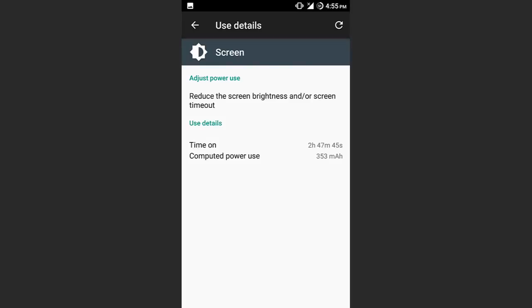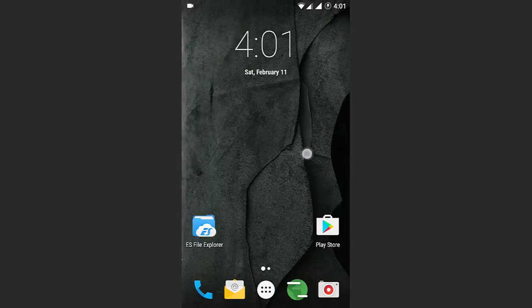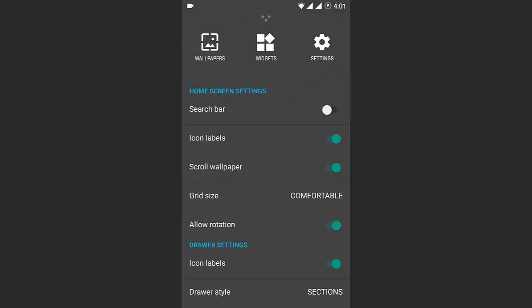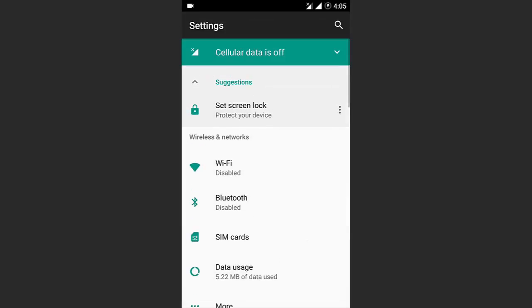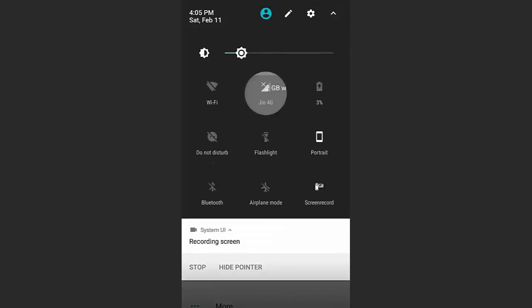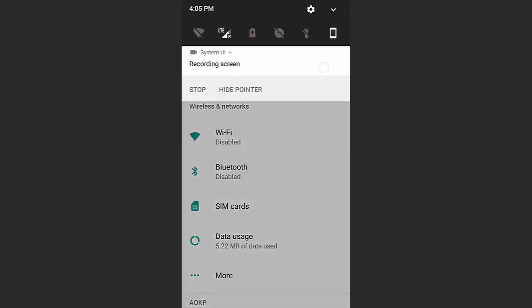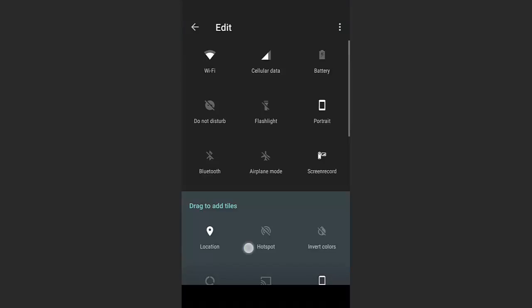The developer states that it is the best S-O-2 ROM for Micromax Yureka, and it does what it says. By using this ROM for a while, I found it has no heating issues and gives a very fluid experience with great battery life. The developer strongly recommends keeping the current kernel of this ROM because the kernel is configured to provide a better experience and better battery life. The fix for the data toggle issue in Nougat ROMs is also built into this ROM.